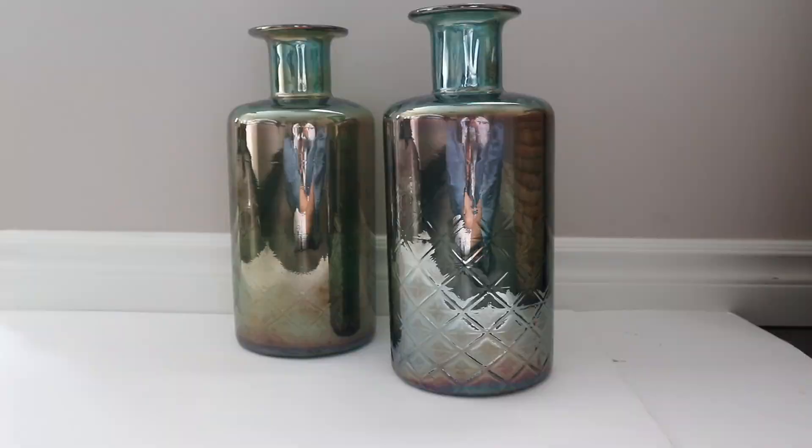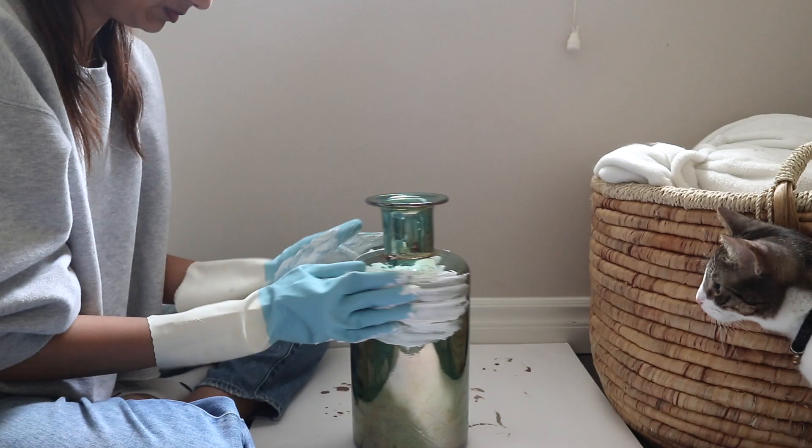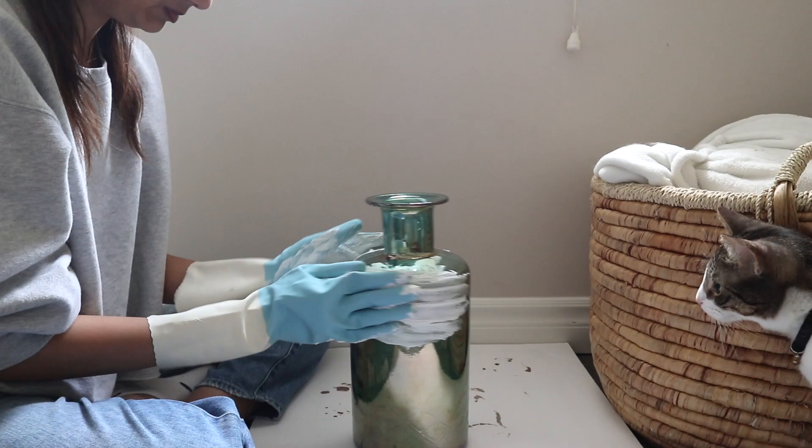To start this DIY, I took a generous amount of spackling paste, rubbed it onto my hands, and smeared it along the vase in a horizontal manner. Vases are primarily created in a horizontal manner, so I thought it would be best to stick with this alignment to give it an authentic look.